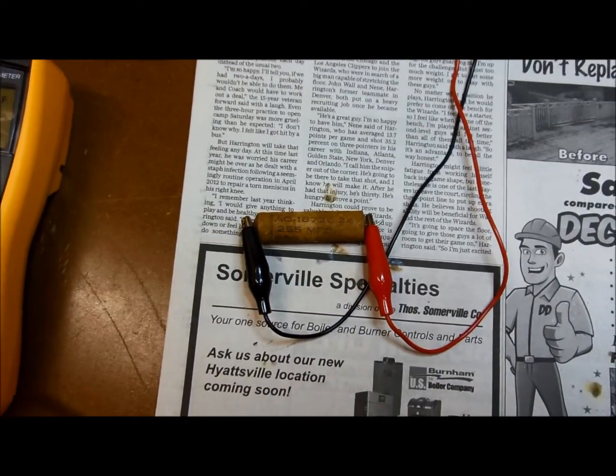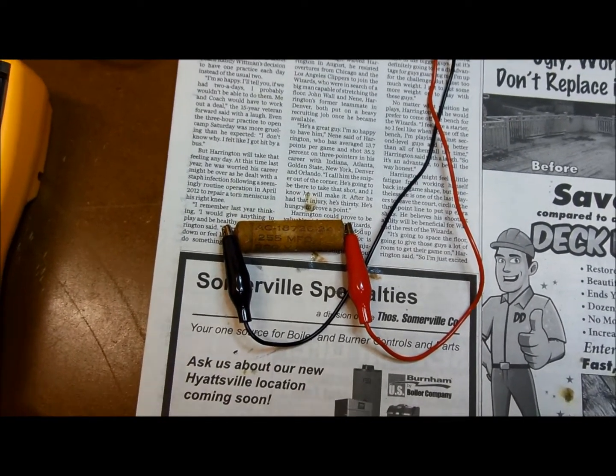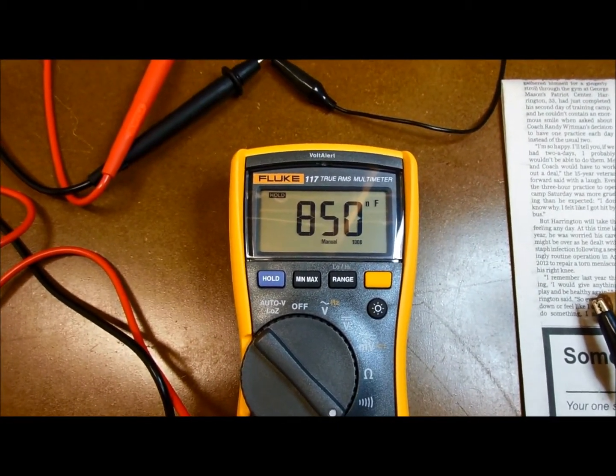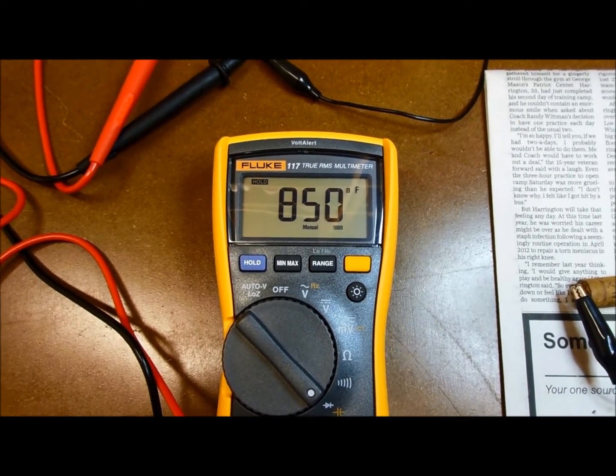There's a second value of capacitor that's used in the tone wheel generator. That one should be 255 nanofarads, and that one's measuring 850. So there's another example of how far off these have drifted in 60 years.